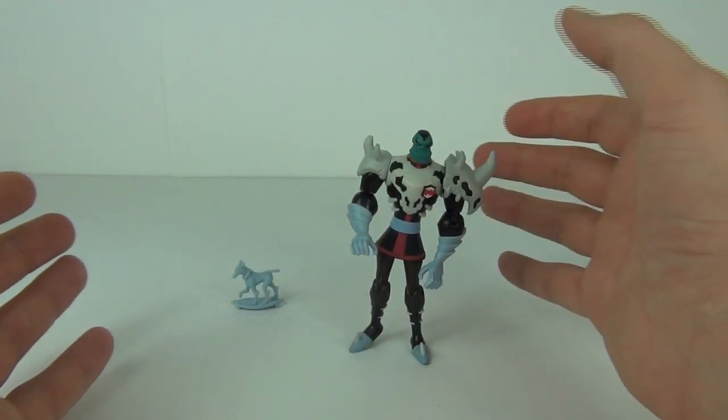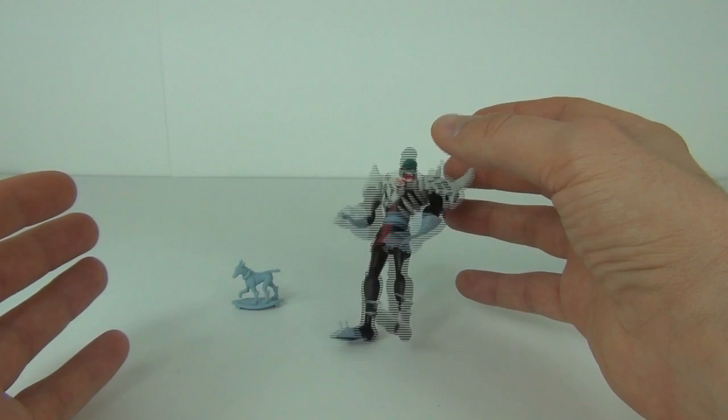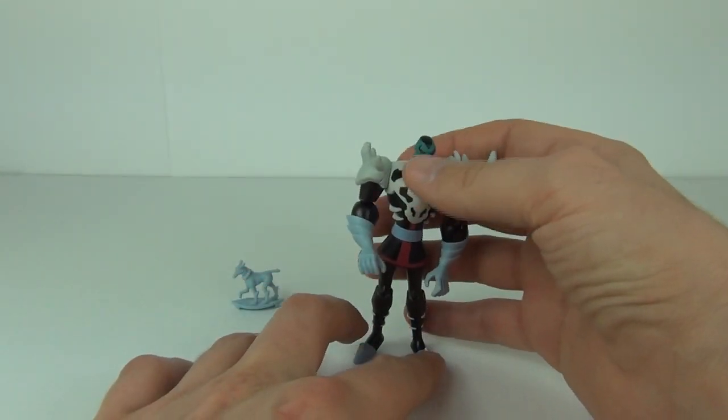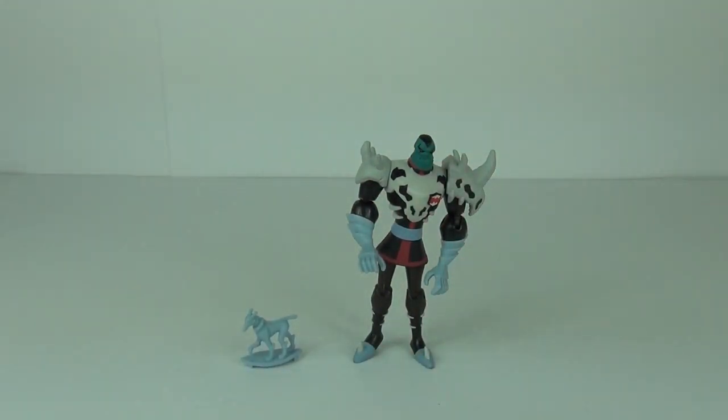So if you want to stand the figure it is a little difficult at first, but he will stand — if you give him a slight knock he will fall over. You may need an action figure stand, but as you can see he will stand up with a little persuasion.